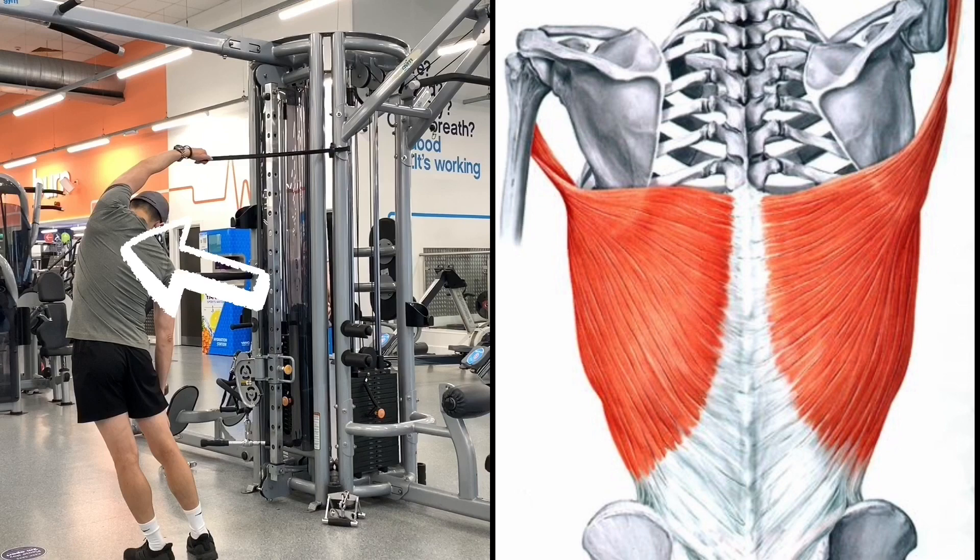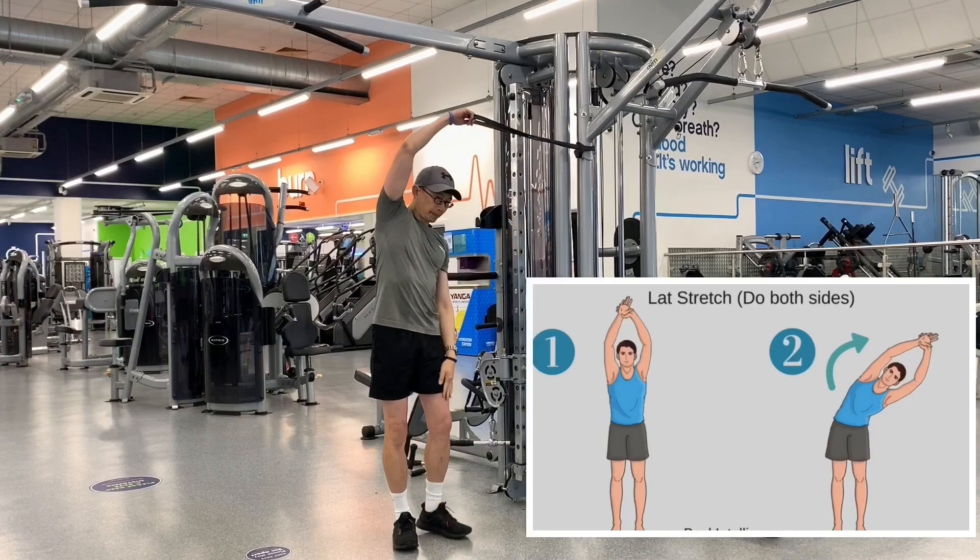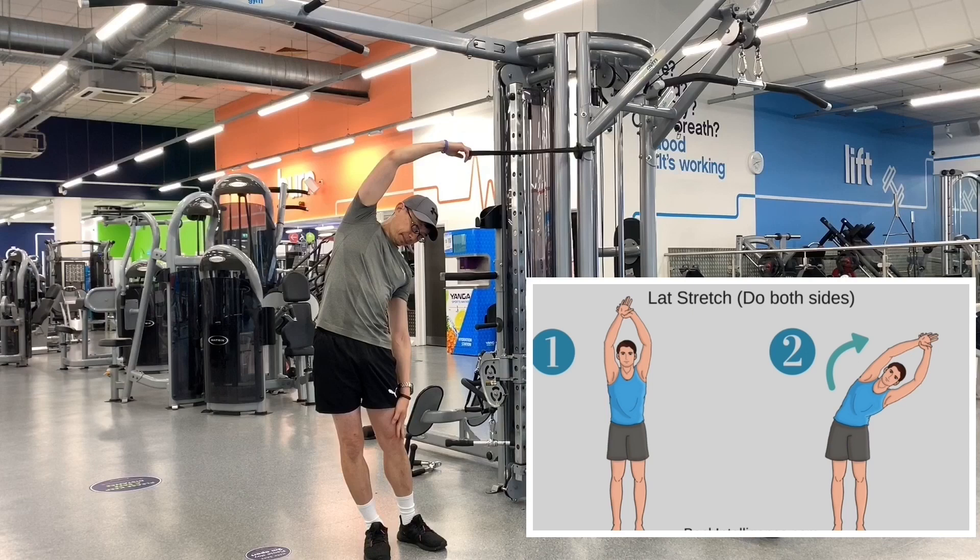The latissimus dorsi muscles, known as the lats, are the large V-shaped muscles that connect your arms to your vertebral column. They help protect and stabilize your spine while providing shoulder and back strength. Your lats also help with shoulder and arm movement and support good posture. Strengthening and stretching your lats is essential for building upper body strength, improving range of motion and preventing injuries.